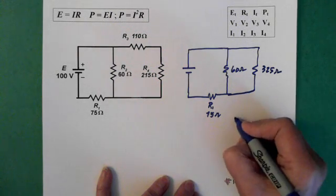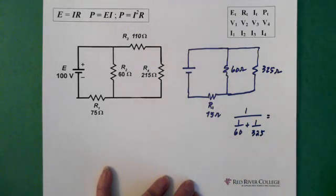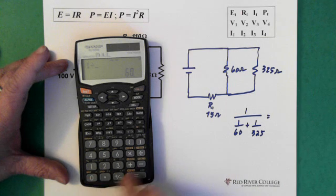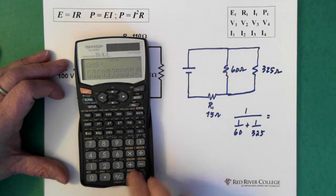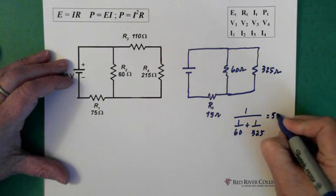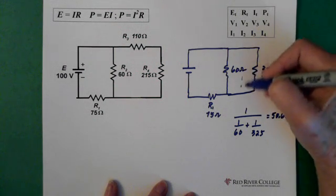We solve for this parallel piece by using 1 over (1/60 + 1/325). With your calculator, we do the bottom first: 1 divided by 60 plus 1 divided by 325, equals. Then you do x to the minus 1 — second function x to the minus 1 equals. We end up with 50.6 ohms. So 50.6 ohms is the parallel piece.